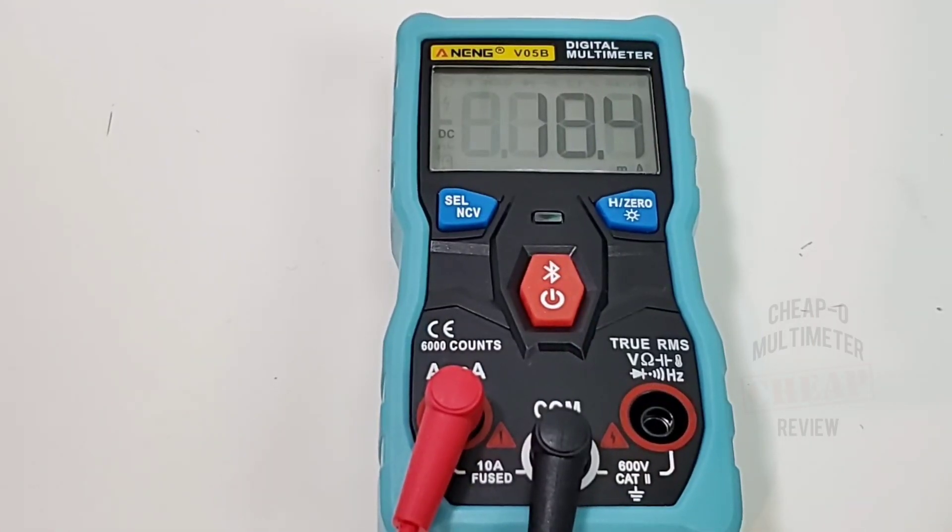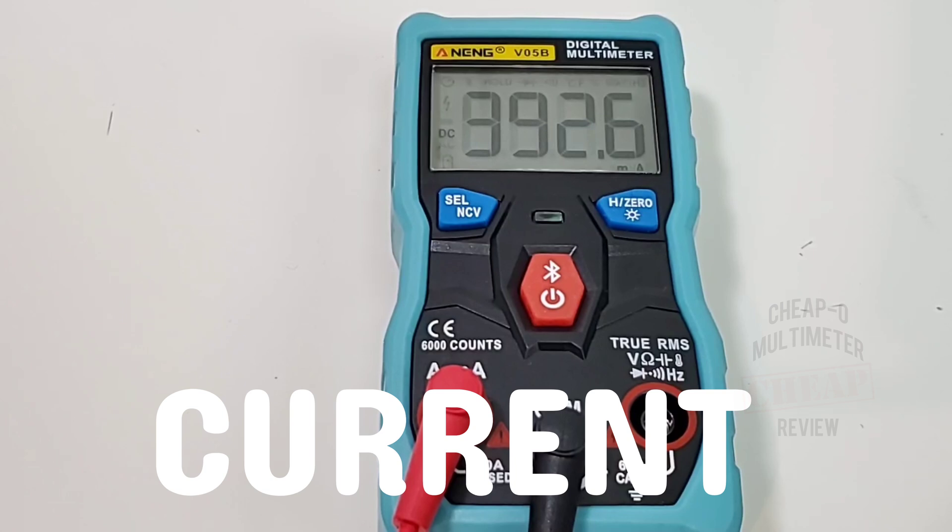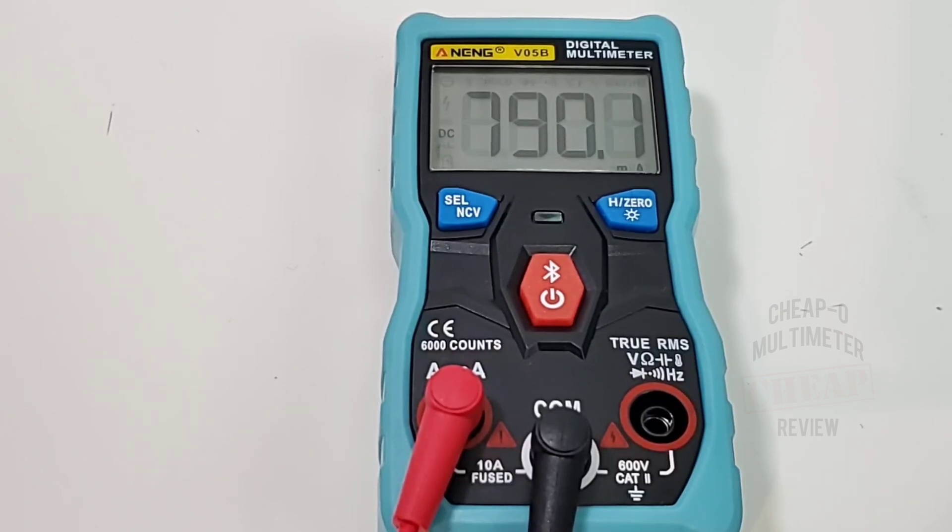Looking at current: at 20 milliamps the Anning reads 18.4. At 200 milliamps: 207.4 — the input jack is shared with the high current so no lead swapping needed. At one amp solid the reading is 1.048 amps. At 3.2 amps: reads 3.2 — no problem. The 10 amp is apparently fused, which we'll check in the teardown. Overall pretty good in the current department.